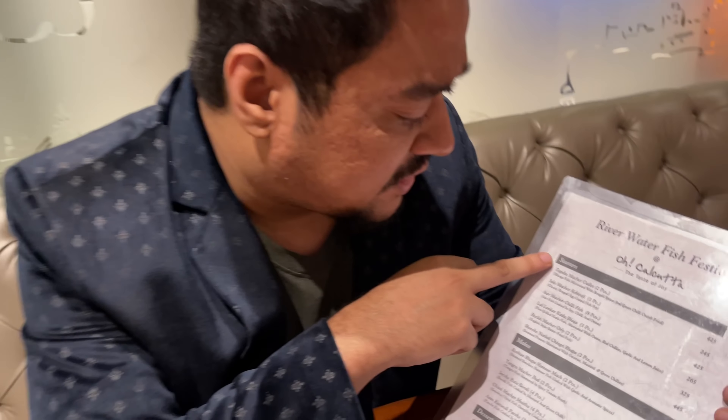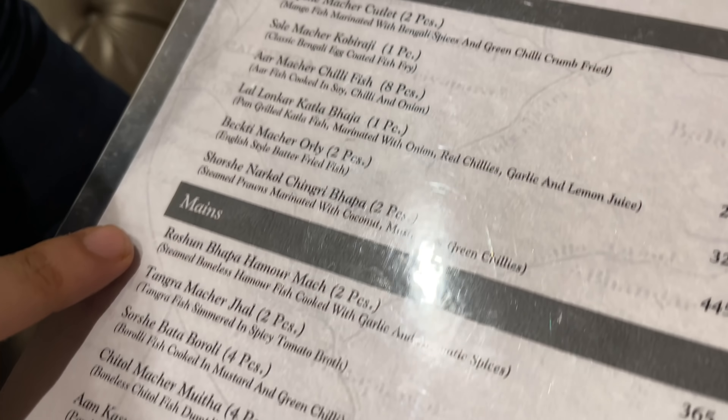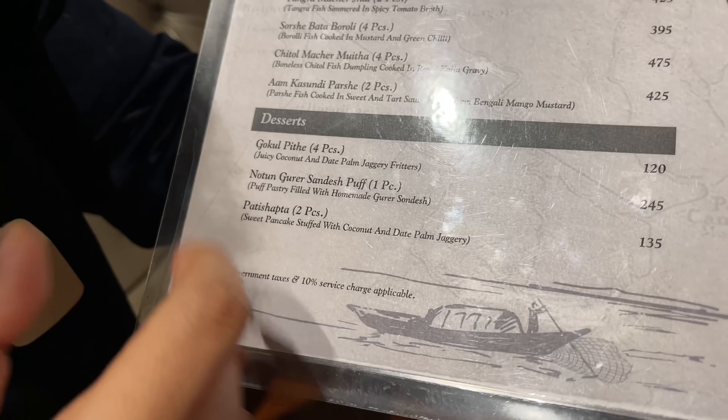We are settled now finally inside Oak Algarve and we are here for the special river water fish festival. This particular outlet is on the 4th floor of Forum Mall. So this is the menu — you have your different types of starters over here, all fish items, then you have your mains, and finally you have your special desserts.